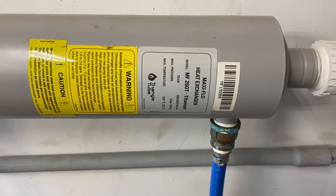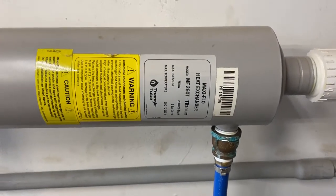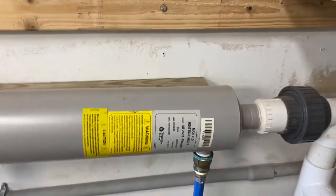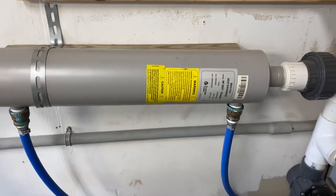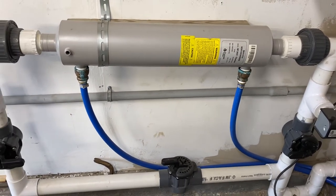Today I'm doing a review on the Triangle Tube MF260 titanium heat exchanger. Titanium is recommended for saltwater or chlorine use. I'm actually using a completely fresh water pool, but that's a whole separate discussion. I found this option more efficient and space-saving than adding a dedicated pool heater.